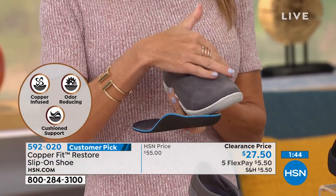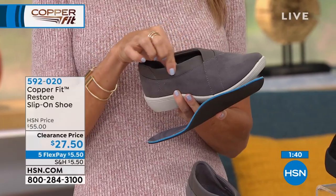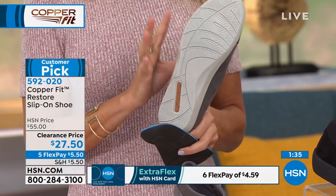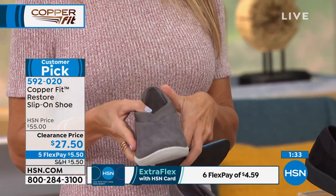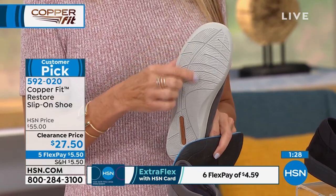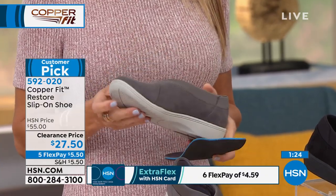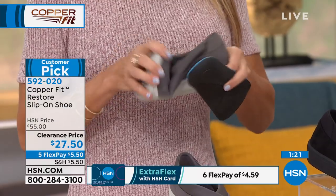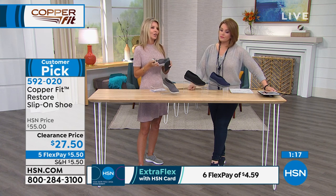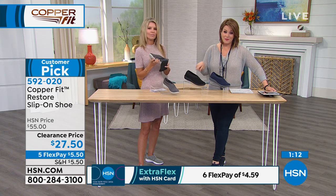This feels like suede on the inside, with a kind of scuba feel on the outside. It's stretchy and easy to slide on — no hook-and-loop, no buckles. The EVA bottom has amazing grip lines for stability and great traction. And these are so lightweight, perfect for travel, easy to pop on and off at the airport.